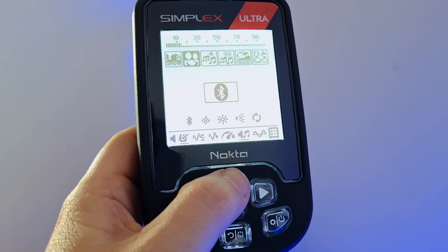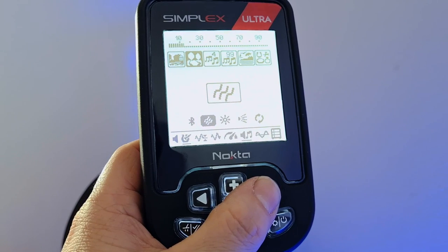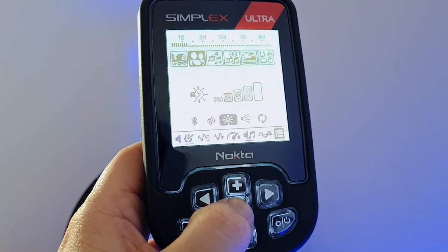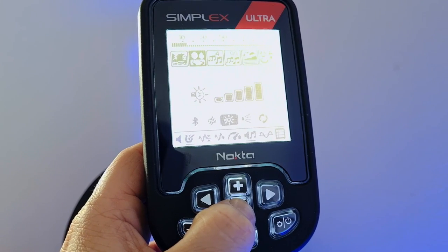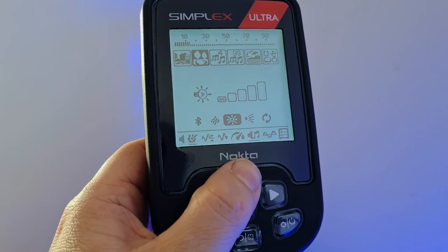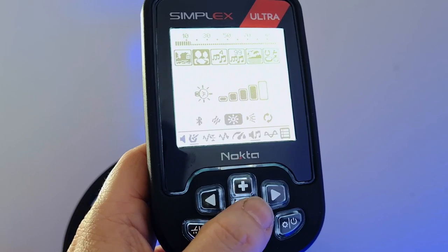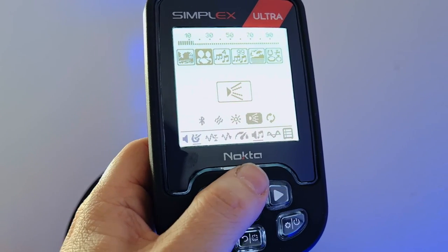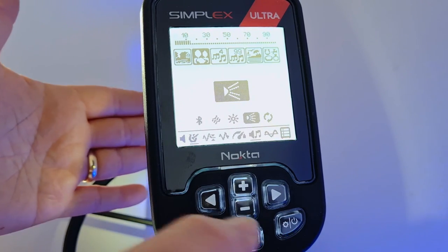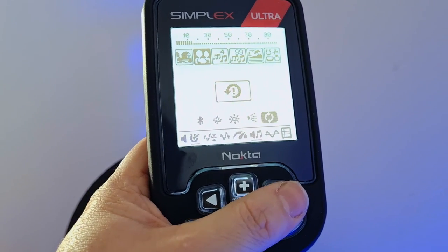And then we have other settings in the settings menu: Bluetooth on and off, vibration settings, backlight brightness which goes brighter or dimmer, and there's auto as well as constant on. We've got the flashlight on the back — there it is — and finally your reset option. So that covers the full menu.